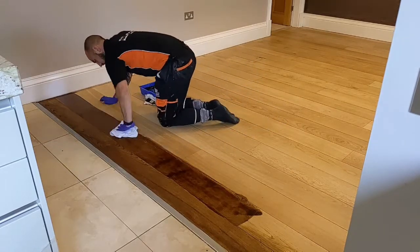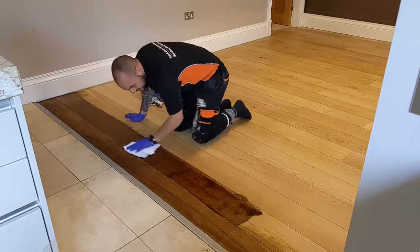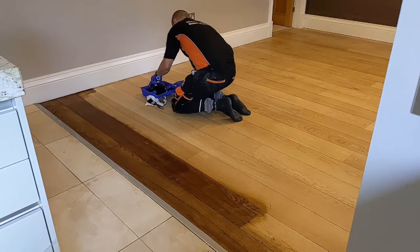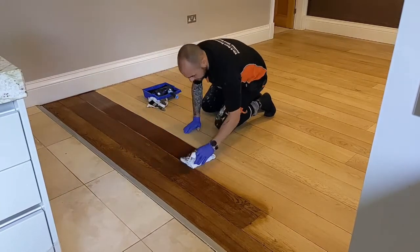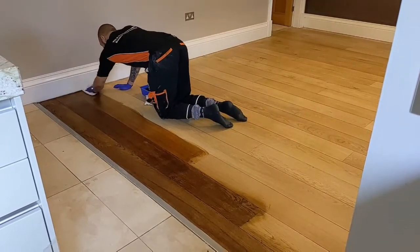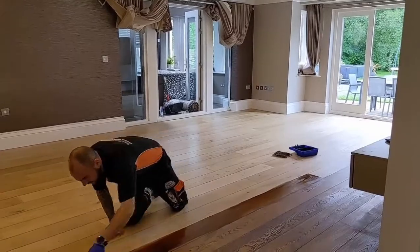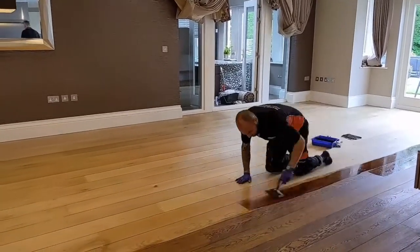Work off the excess and you can work back onto the board you previously did, but try not to massively overlap onto the next board — we don't want any crossover marks giving a two-tone look. Staining works well with two people: one applying and one buffing. If you're doing it on your own, do good lengths, don't go too far, don't let it dry in, and just work board by board, row by row, removing the excess as you go.